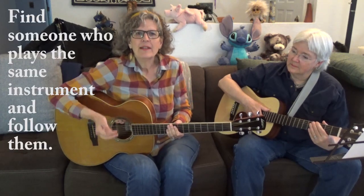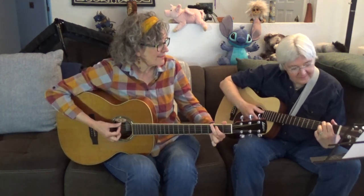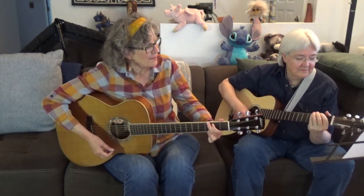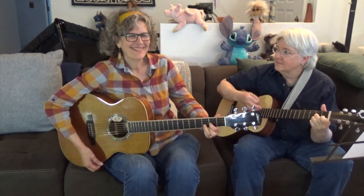Another thing to do is find the person that plays the same instrument you do and seems pretty knowledgeable — or maybe it's the band leader — and follow them. For instance, Leigh is going to play Leaving on a Jet Plane again. Let's say I'm a beginner and I'm not really sure what all the chords are, but I'm really good at the G chord, so every time the G comes around I'm going to play that with her. Turns out I know the D chord too, so I added that.